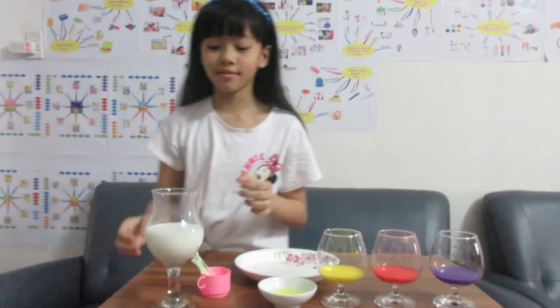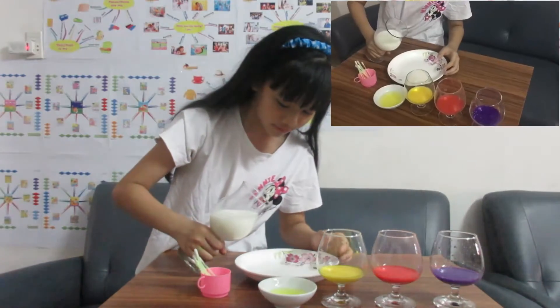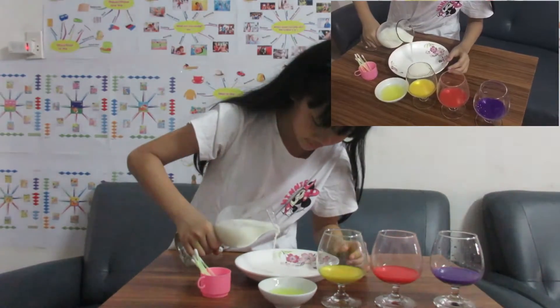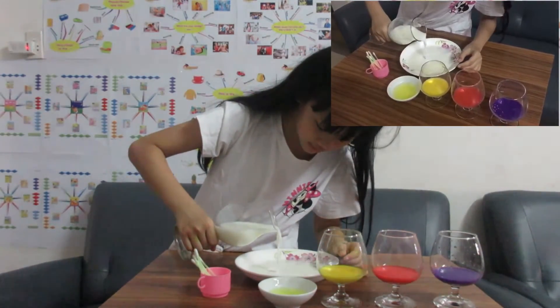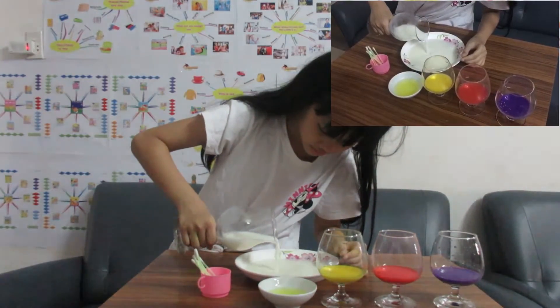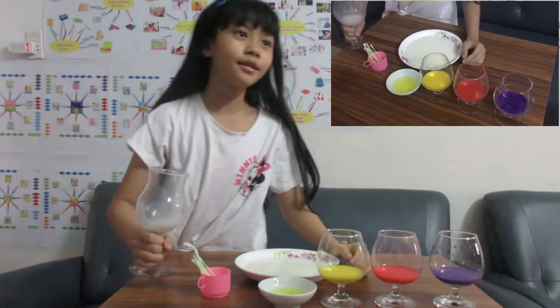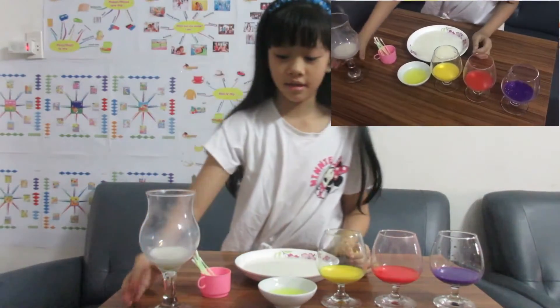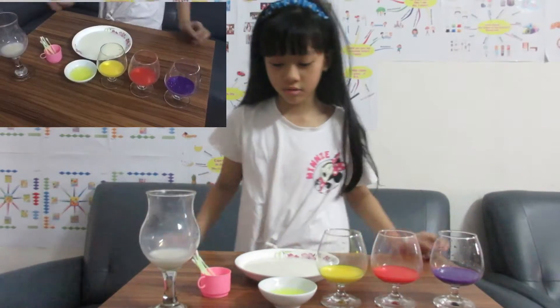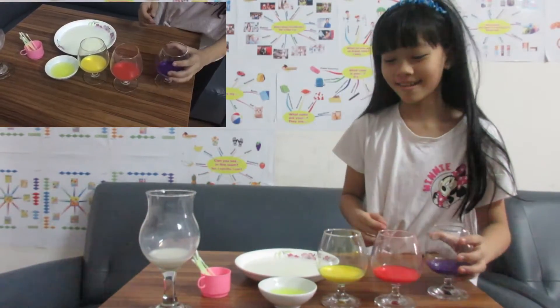Now let's start to make it, okay? First we will pour the milk in. Careful, careful. Next, I will pour the watercolor.